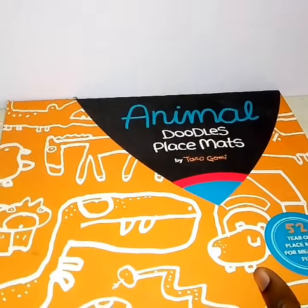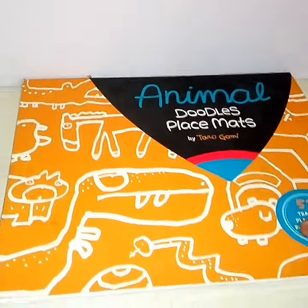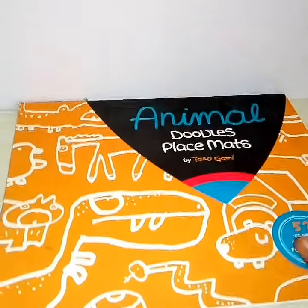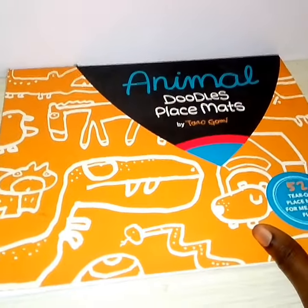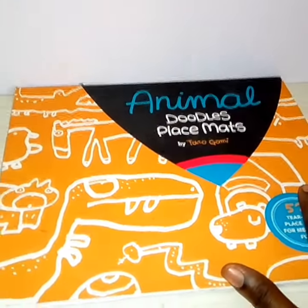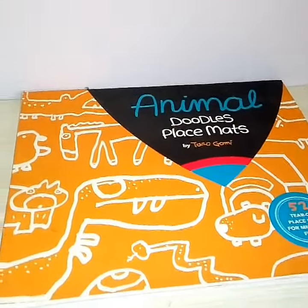I decided to use mine as a kind of painting doodle shapes for my children — my three-year-old and my five-year-old going on six. They've been using it pretty well, and here are some of the things that we painted from it.